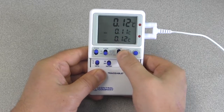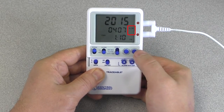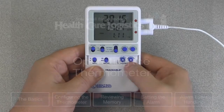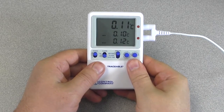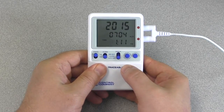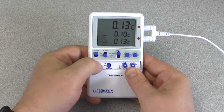While in the time of day and date display with no parameters flashing, pressing the event date/time button will switch the date display between month-day and day-month. To display temperature readings in Fahrenheit or Celsius, slide the Celsius/Fahrenheit button to the desired location.